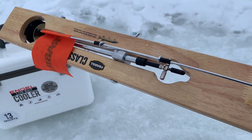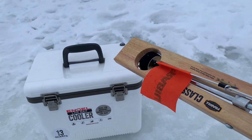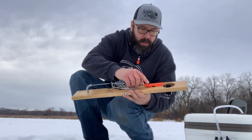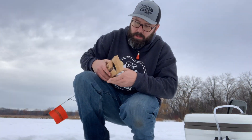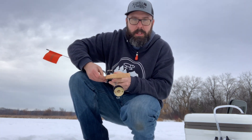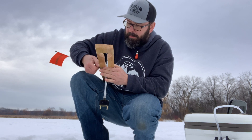Alright guys, so here is our new tip-up. This is the Frabill classic wooden tip-up — pretty sweet. This is the first time we're going to be using it. I've already got it rigged up with line and a leader, so we don't have to worry about that. We'll just add our quick strike rig and we'll be fishing.